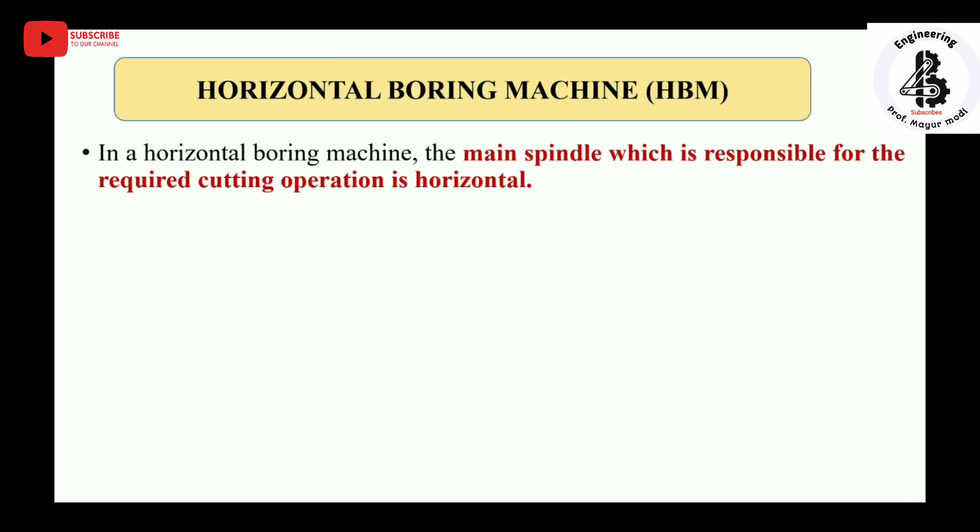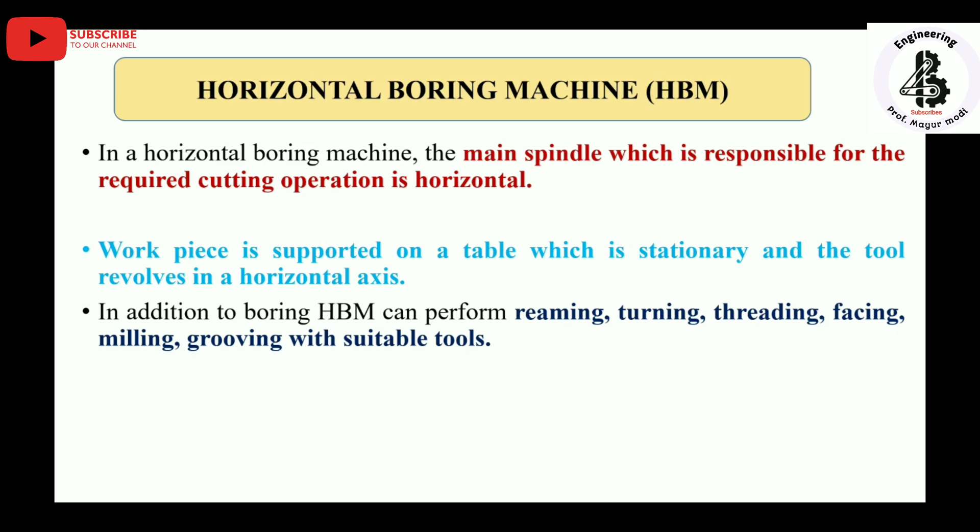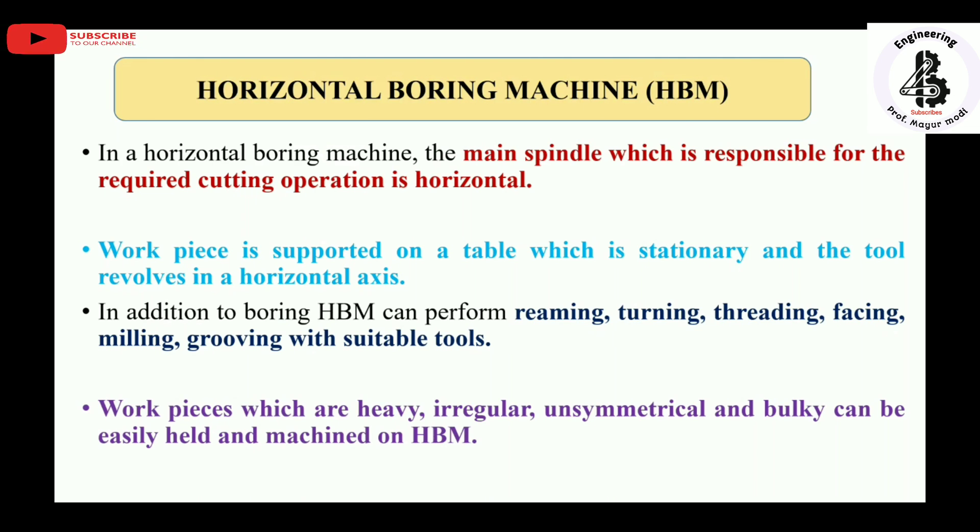In the case of the horizontal boring machine, the main spindle which is responsible for the required cutting operation is in a horizontal position. The workpiece is supported on a stationary table and the tool revolves on a horizontal axis. In addition, horizontal boring machines can perform reaming operations for finishing an existing hole, turning, threading for making threads, facing, milling, and grooving with suitable tools. The tool axis is horizontal, the tool rotates, and the workpiece is stationary.